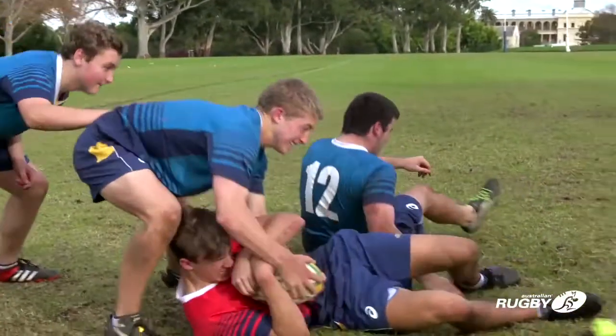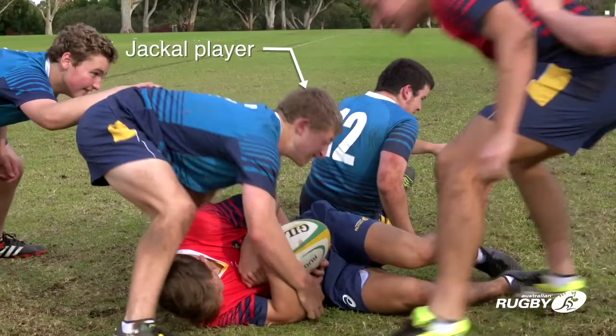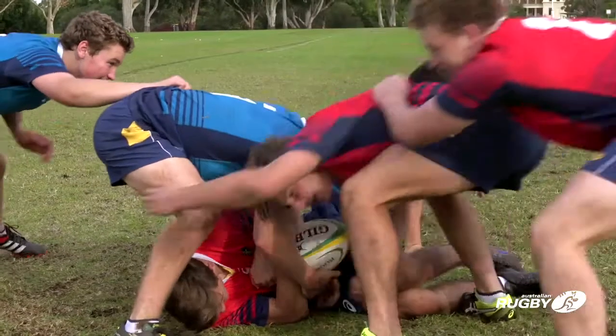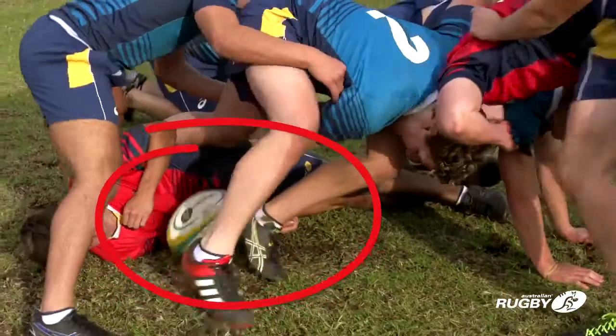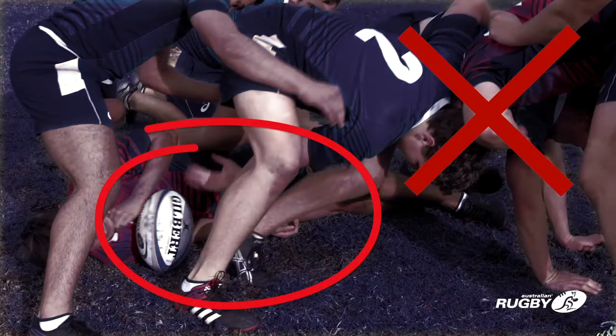A jackal player on their feet who has hands on the ball immediately after a tackle and before the ruck forms is allowed to keep contesting for the ball even as the ruck forms around them. As soon as a ruck is formed, no other players can use their hands to win the ball.